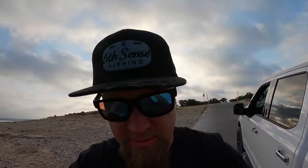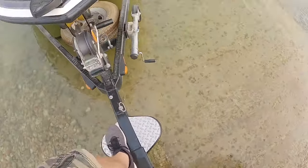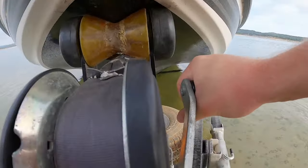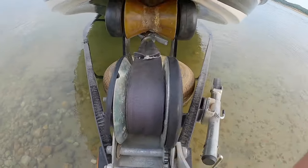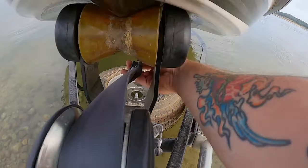Right about there — throw it in park, engage your emergency brake. Now we're going to come back here to the boat. I don't want to get my feet wet so I'm going to do a little kung fu climb. Now we go over here, pull the winch, release the winch lock, loosen the strap, detach it from the boat — and now we're ready to actually put the boat in the water.